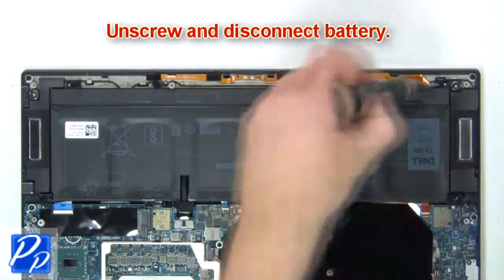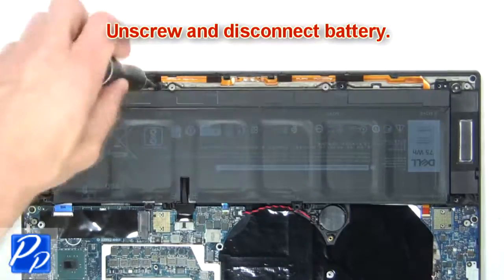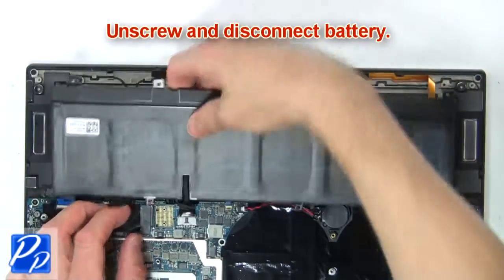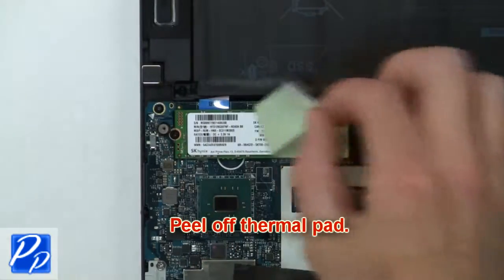Now unscrew and disconnect the battery. Next, peel off the thermal pad.